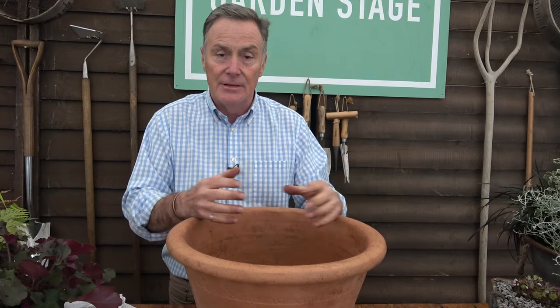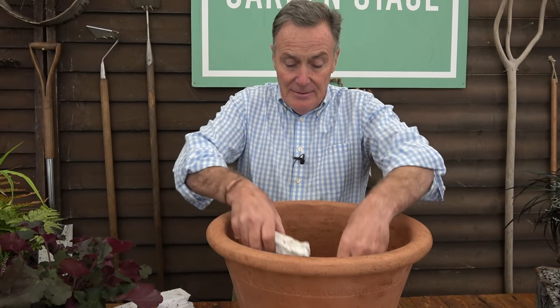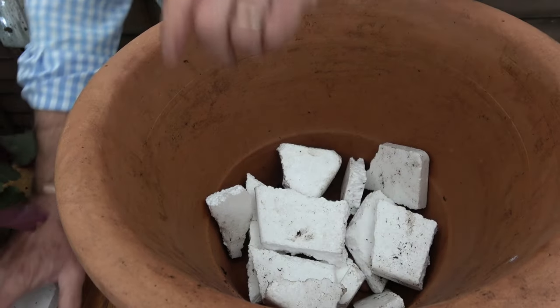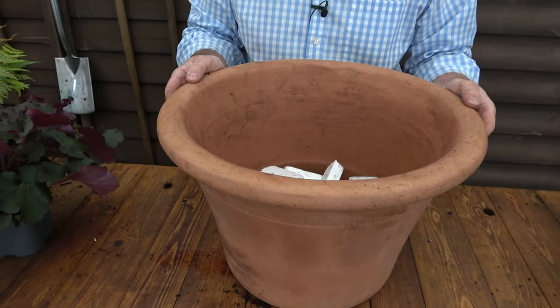This is quite a deep pot and I'm planting it as a temporary container. We're towards the end of September and I'm hoping it will stand until next spring, when the plants can go into bigger pots or into the garden. I don't want to fill it all with compost, so a good tip for a very deep pot is to put some old polystyrene from packaging in the bottom. That reduces the volume of compost needed, helps with drainage at the base, and gives a little insulation if we get really cold weather.